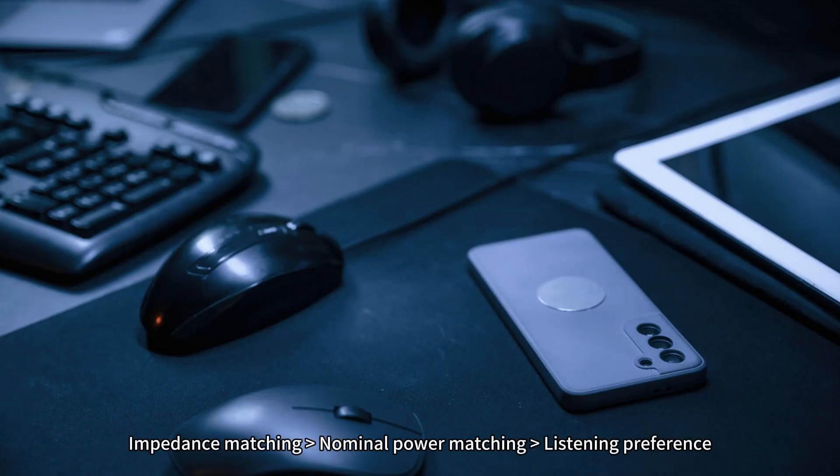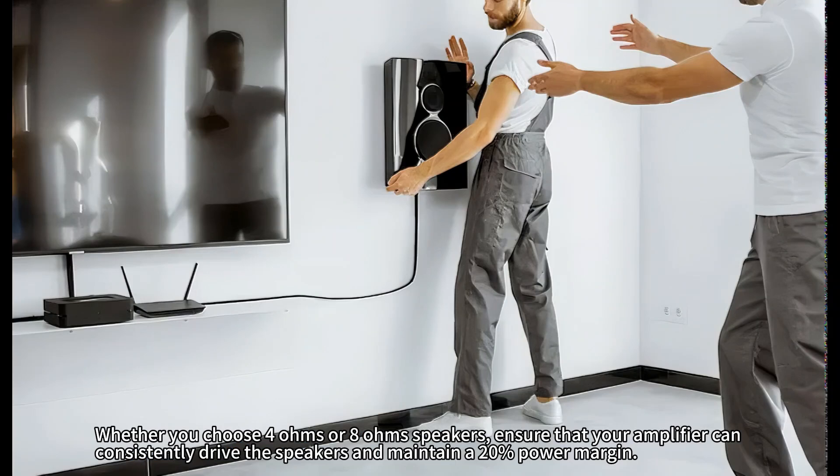Core Principles: Impedance matching, then nominal power matching, then listening preference. Whether you choose 4 Ohm or 8 Ohm speakers, ensure that your amplifier can consistently drive the speakers and maintain a 20% power margin.